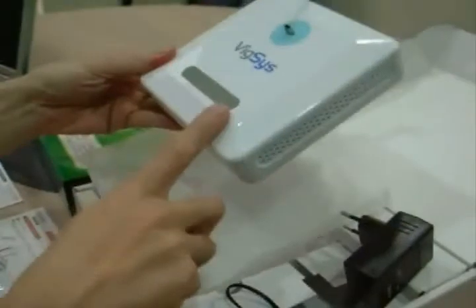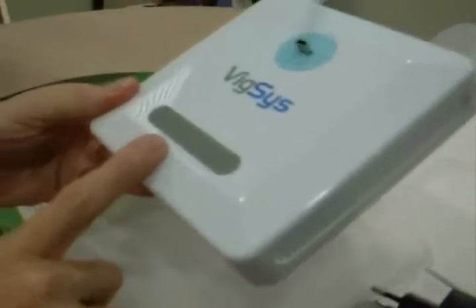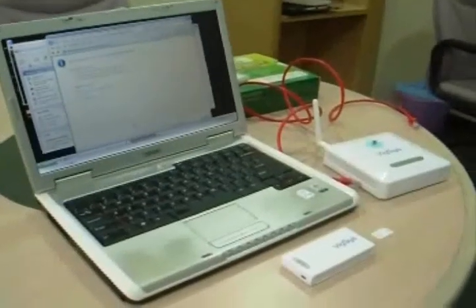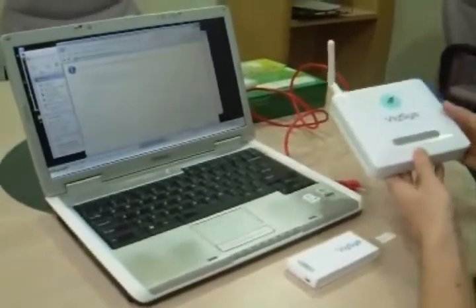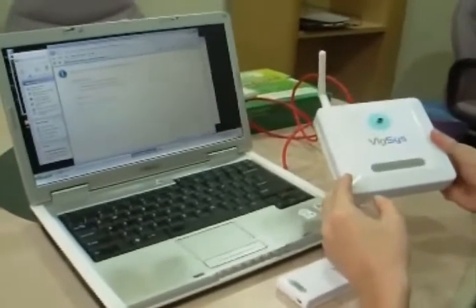This is the indicator for wireless connection, LAN port, and also the power. Now I will show you how to set up and use the Wixly VT30 with your notebook.